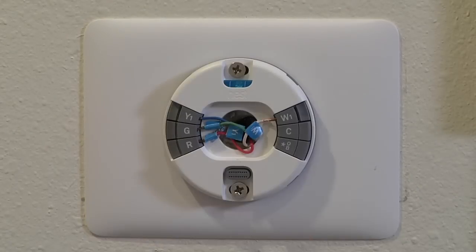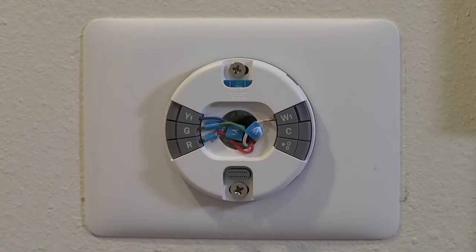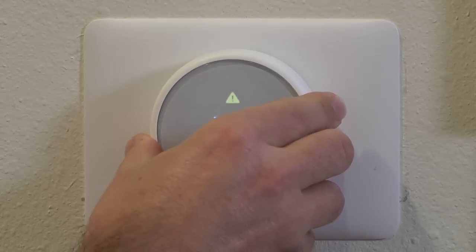I'm not going to specifically cover the installation on this thermostat, but it was really easy. We basically just took the old thermostat off, pulled the wires through this part, screwed it to the wall — there's even a little level built in — and put the wires into the same spots that they were on the old thermostat, and then just snapped the new thermostat in place.